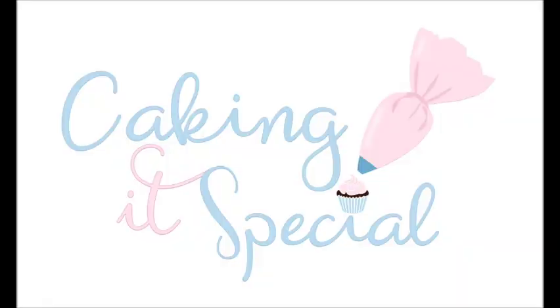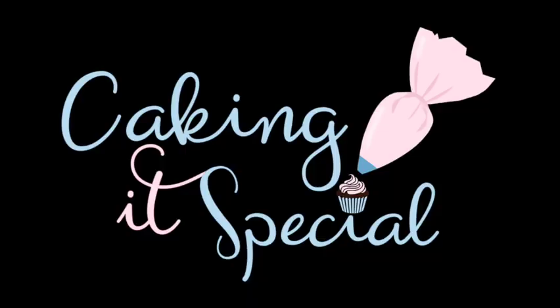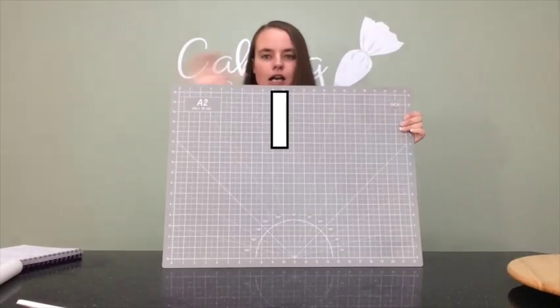Hi guys, welcome to Cake Knit Special with me, Lauren. A few weeks ago I had an operation on my hand and I'm still not healed enough to work with food, so I thought this week I would talk about the 10 basic tools that I use on pretty much every cake — basically the 10 tools I couldn't be without.